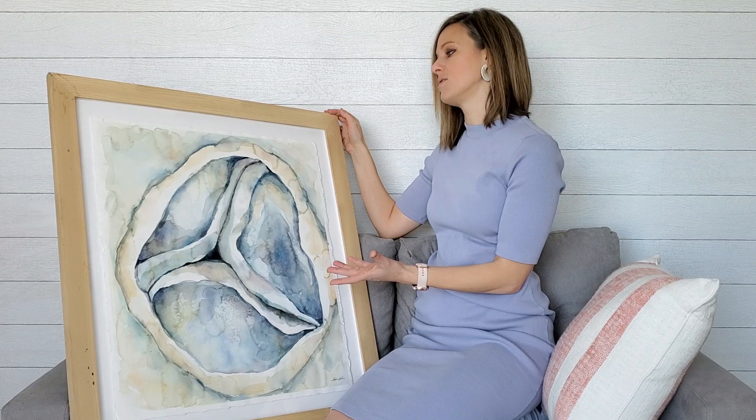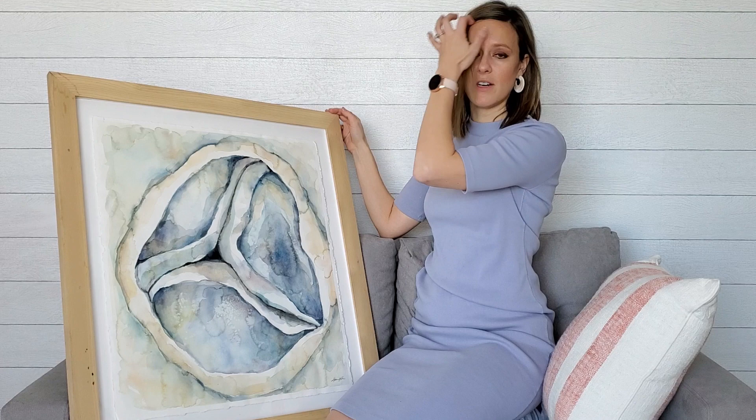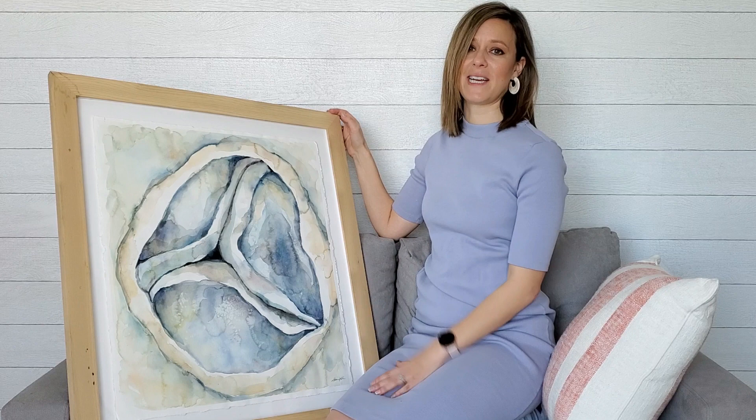It's one of my favorites also because it's very accurate in the way that it depicts the tricuspid valve, but it doesn't look tricuspid valve-y or hearty or dissection-y. It just looks like, I think, a beautiful, ocean-y, calming, soothing painting that would look fantastic in any office or even any living space. I love this painting, and I hope that you do, too, and I hope it finds a lovely home this month.